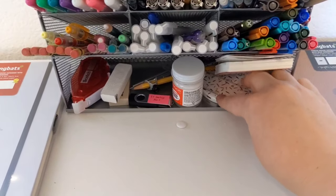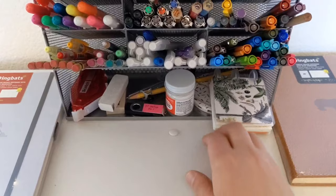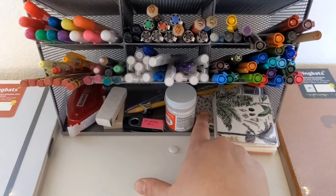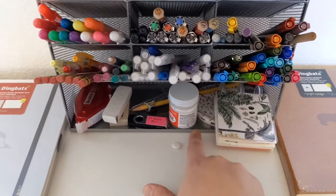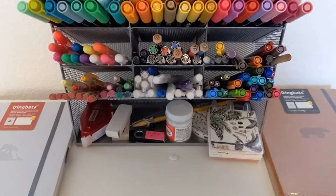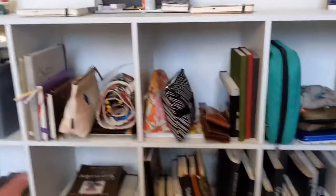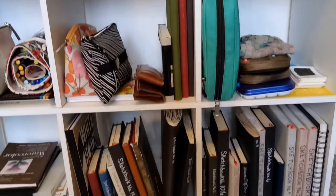That's a mirror, like a compact mirror, so you can look behind you at your art. Sandy Hester also turned me on to that because she loves to look through a mirror at her art to check composition and value. And yeah, I think that's pretty much everything interesting in here. Then we've got the part you're probably really here for.